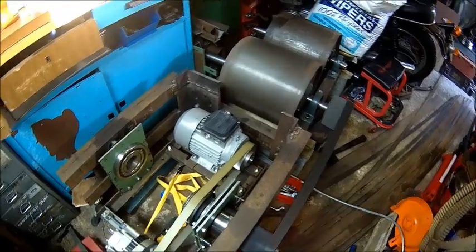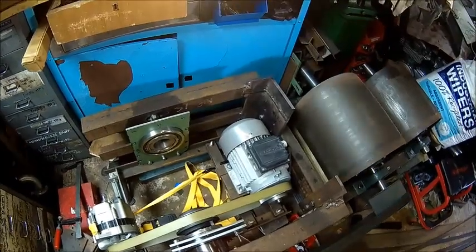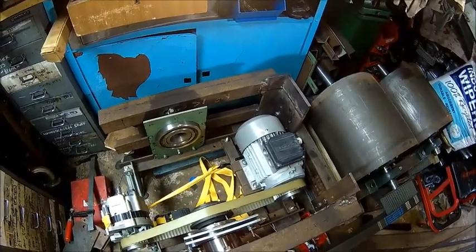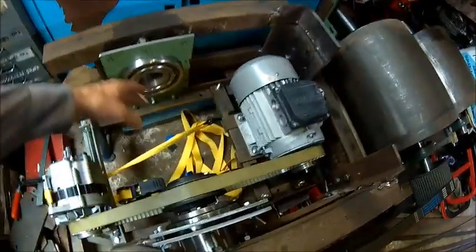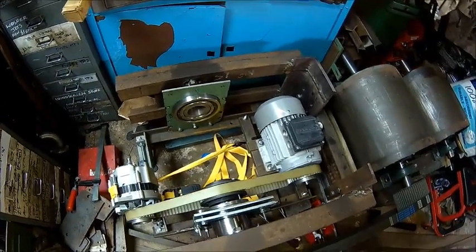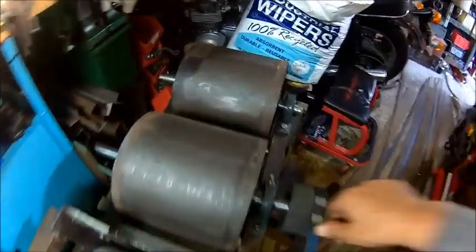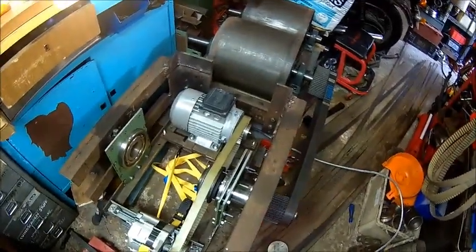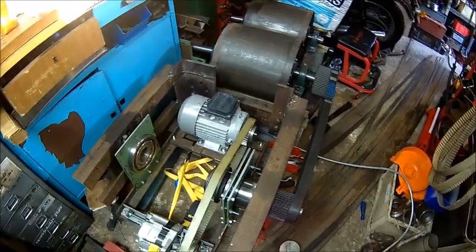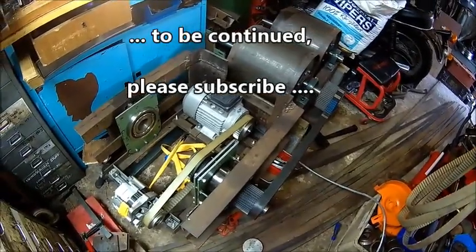I'm happy so far, all good. The motor is only for spinning the thing. There's still something missing here which will come soon. Bearings are keeping cold - they're all cold. It's not properly aligned but good enough to run it. That's it for today - good enough, dinner time.